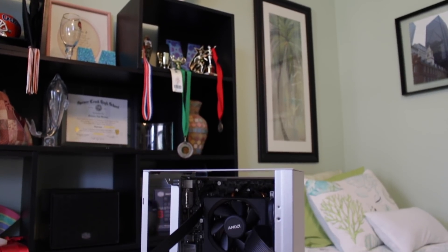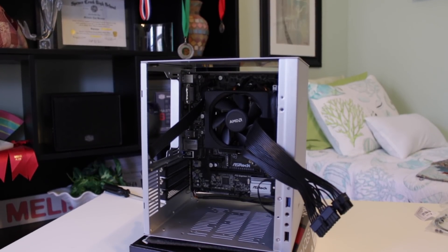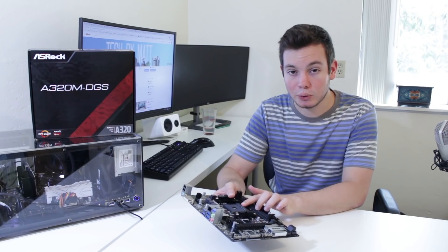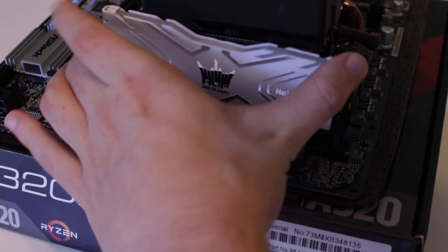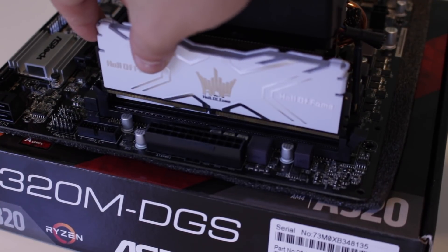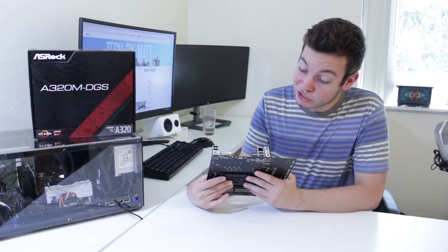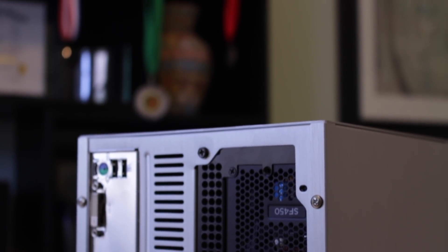Now I'll talk about my experience actually using this board. I used it for over a month with my personal computer, which has a Ryzen 7 1700 and 16 gigabytes of DDR4 RAM. Obviously I couldn't overclock, so I had to leave the CPU at stock settings. The 16 gigs of RAM ran fine at 3200 MHz in dual channel — I just went into the BIOS, selected the 3200 MHz XMP profile, and it booted up fine. The six USB ports were enough for me, and having two USB 3 ports on the front panel helped as well.